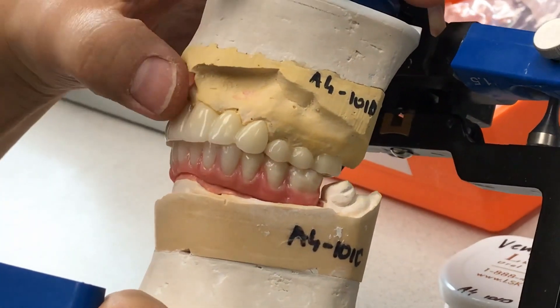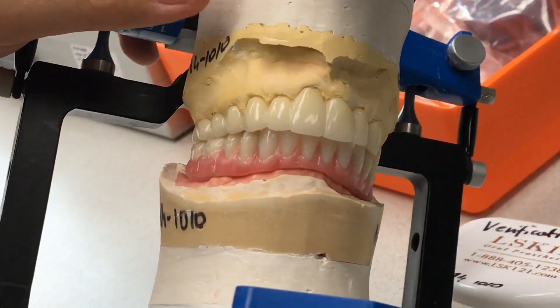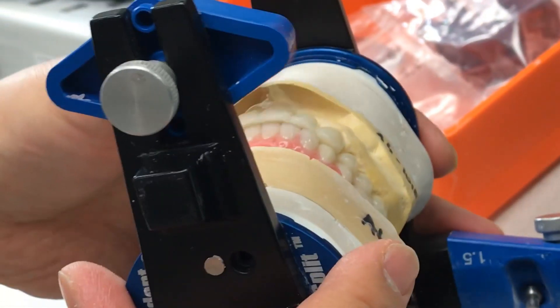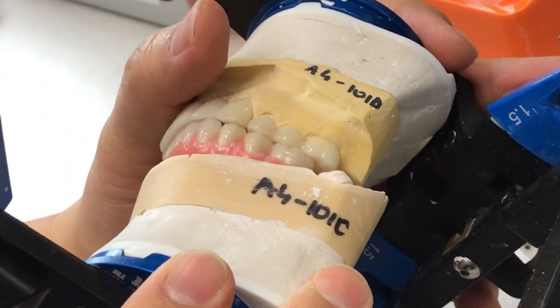Now these are prototype upper full-mouth fixed restorations, but the lower will be screw-retained zirconia. The reason is I grind more underneath so the doctor can reline.